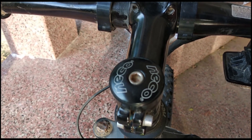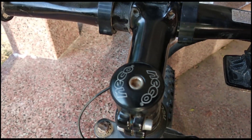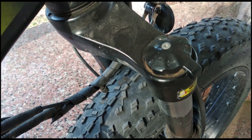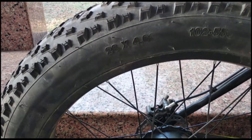Let's talk about the bicycle stem — you can get an alloy stem of 31.8mm with an extension up to 90mm. For suspension, you can get a Mozo company fork with 26-inch wheels and mechanical lockout. The tires are also 26 inches.